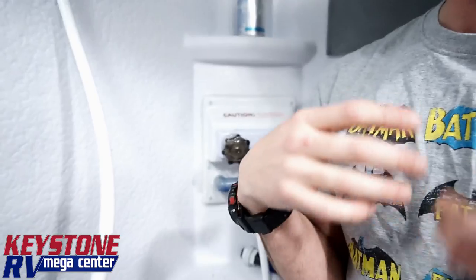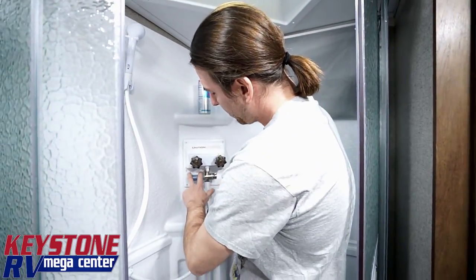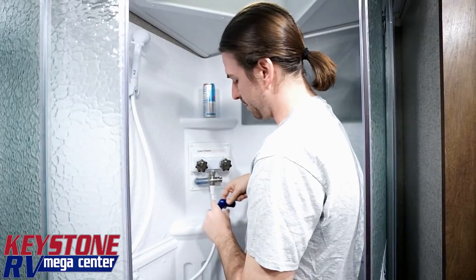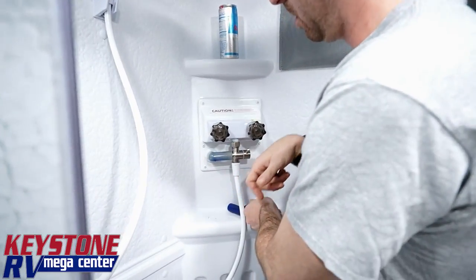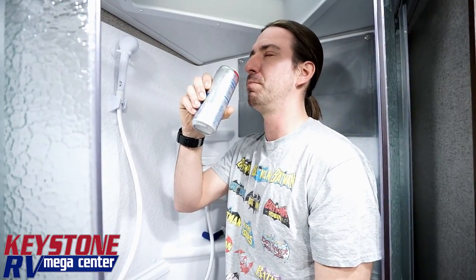So that's one of the features they've built into the new Flagstaff travel trailers. We're going to see that on Flagstaffs and Rockwoods as well. That's what it'll look like when it starts, and that's what it'll look like when it gets up to temperature. They even put a convenient drink holder in here — potential Red Bull sponsorship!